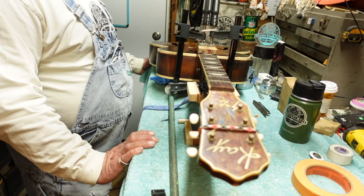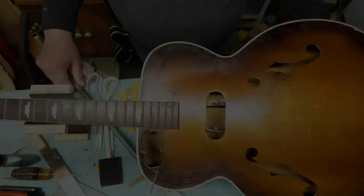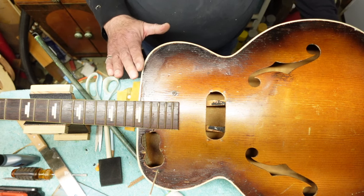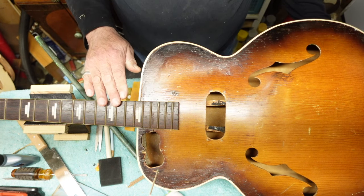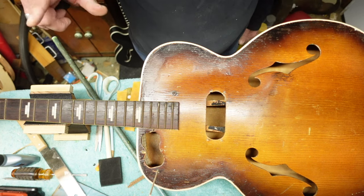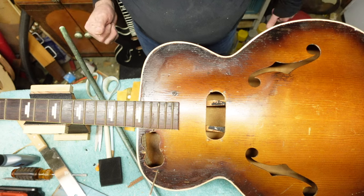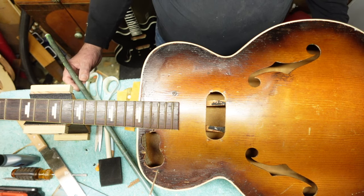Okay guys, the neck is on. We're going to leave it sit for a couple of days in an environment that's stable, so we don't have high and low pressure fluctuations, and let everything settle into itself. There are a couple of things we're going to take care of during that time that aren't going to be stressful on the body of the guitar.